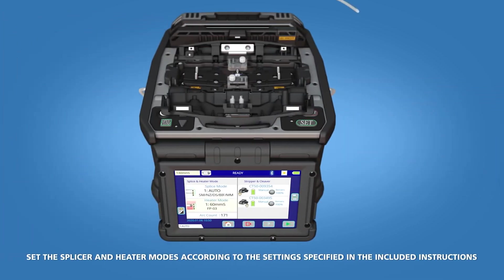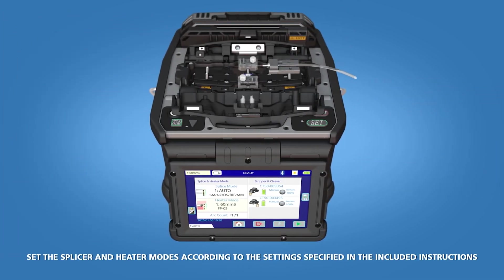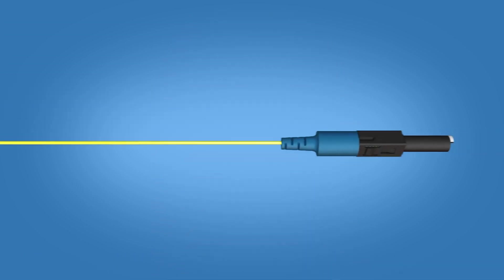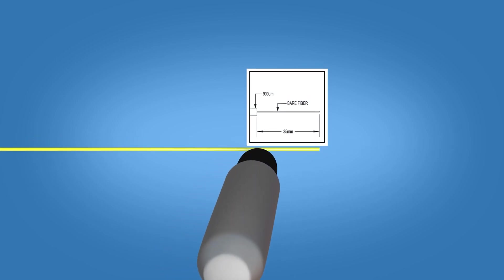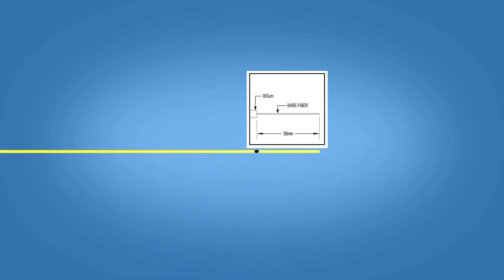Begin by loading the ferrule unit into the right side of the Fusion Splicer. Slide the connector boot and protective sleeve onto the fiber. Using the template on the front of the packaging, mark the fiber at 35 millimeters from the end of the fiber.